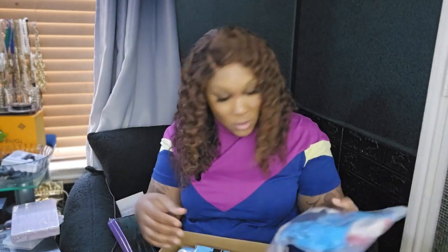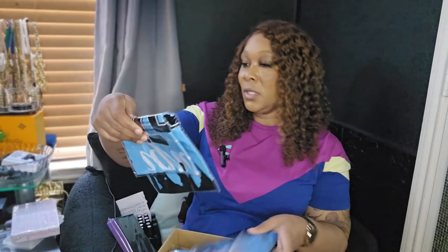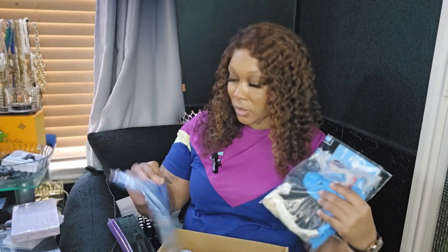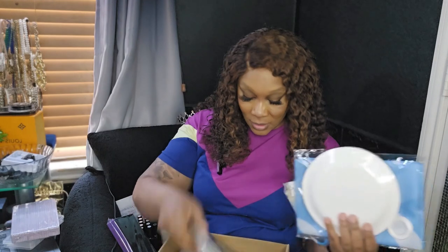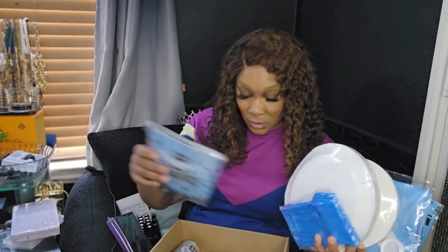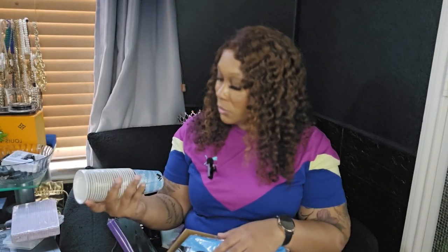This is the decor. I got these balloons — I did order an air pump for the balloons. I think this is the tablecloth — yeah, this is the tablecloth. Oh, this is fabric — this is her backdrop. And these are plates and stuff for the party. I got those and napkins. I'll probably order some more napkins because I don't think this is going to be enough.